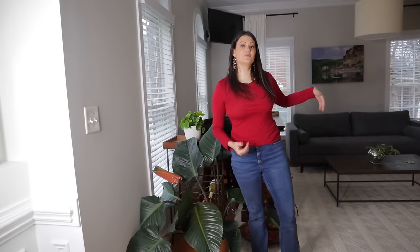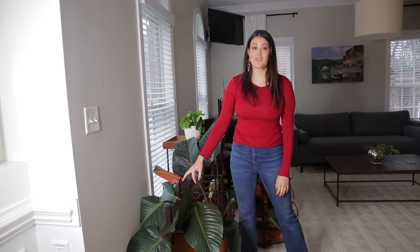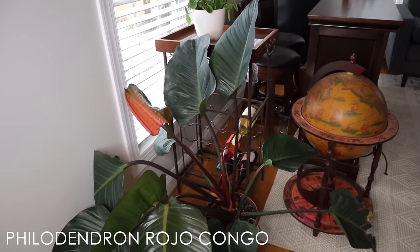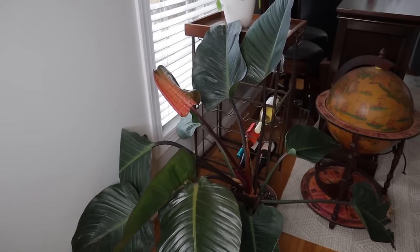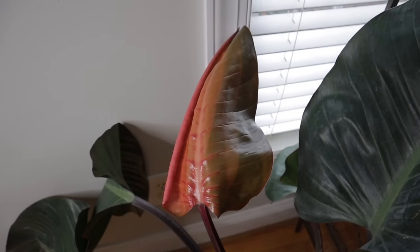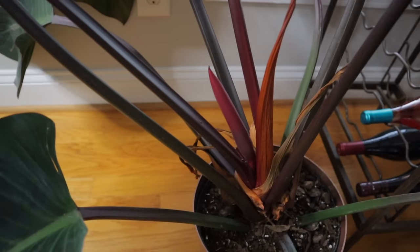Coming into the bar slash music room slash dining room — this is a Philodendron Rojo Congo, and I 10 out of 10 recommend this plant. It has grown so much and the gorgeous red leaves that come out are stunning. I think I got this one on sale for $19 from Home Depot. It's putting out its newest leaf, gets some light from the window, and it's actually putting out a flower.